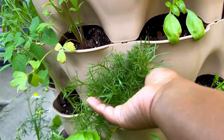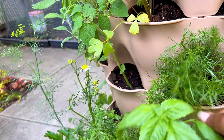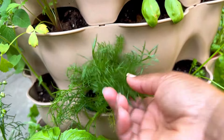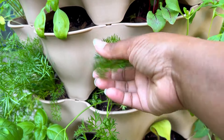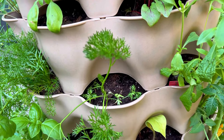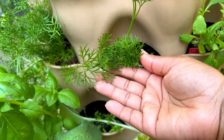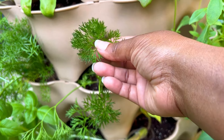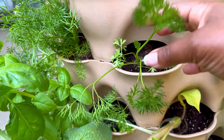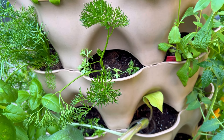Right here is chamomile and it's already in bloom. I will be drying the chamomile flowers for tea — I'm looking so forward to that. The foliage is gorgeous, so fine and soft. Right here is parsley — I'm not sure which variety since it wasn't labeled, but let me taste it. Oh yeah, that's definitely a variety of parsley with very fine foliage unlike common parsley. I'll dig through my seed order invoices to find out exactly what it is.